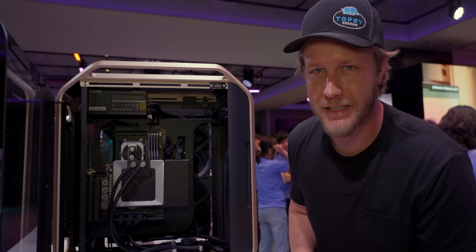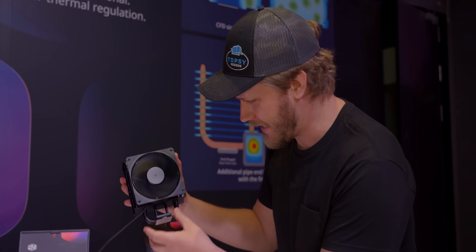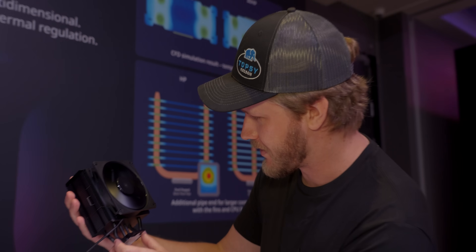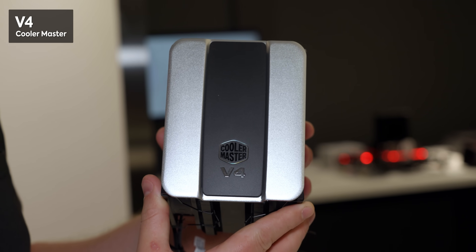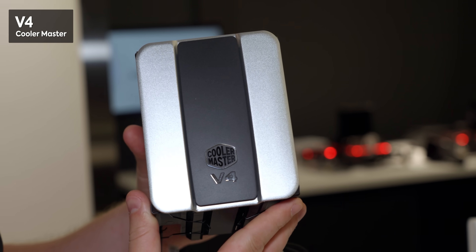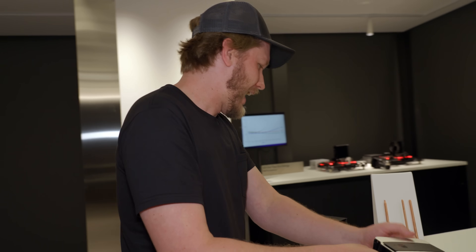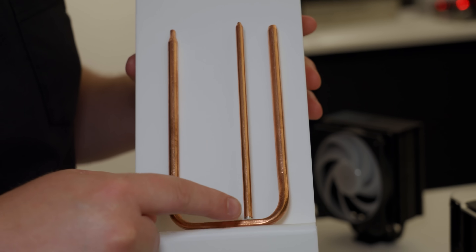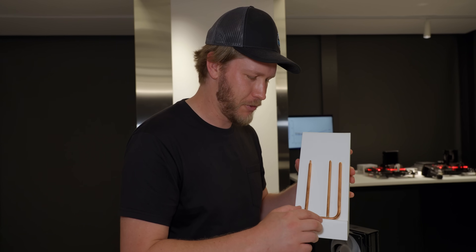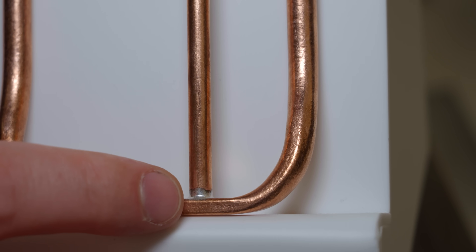Speaking of reliability, reliably making this cooler was an incredible challenge for them, because it's not a normal CPU cooler — instead it has their new 3D heat pipe arrangement. This is the Cooler Master V4, and it is an incredibly interesting cooler. Instead of having your typical heat pipe that just goes down, around, and up, they have drilled a hole into that heat pipe and soldered on another heat pipe.